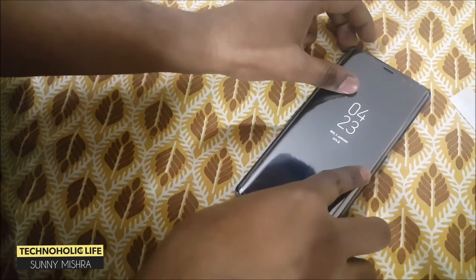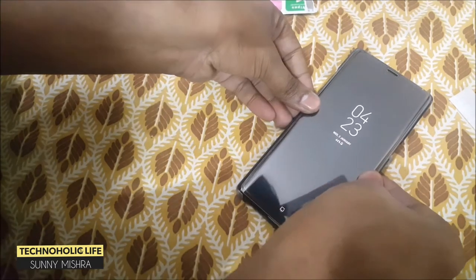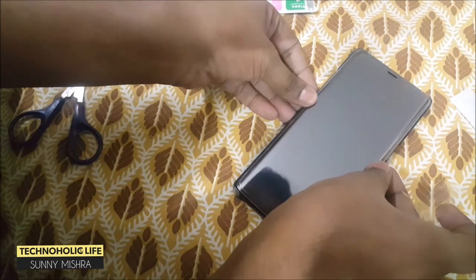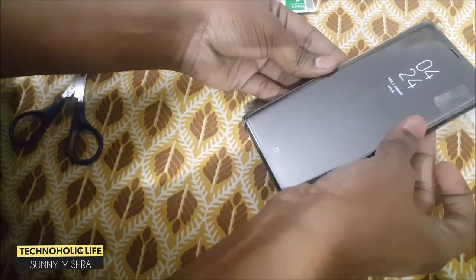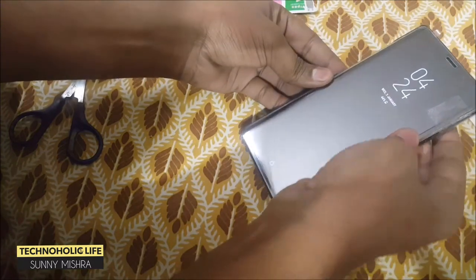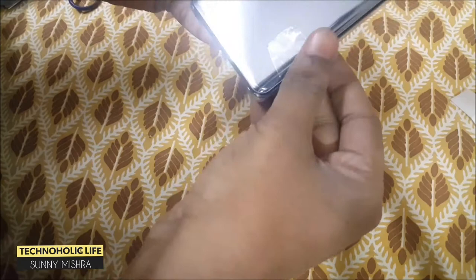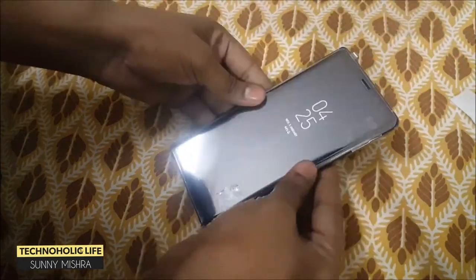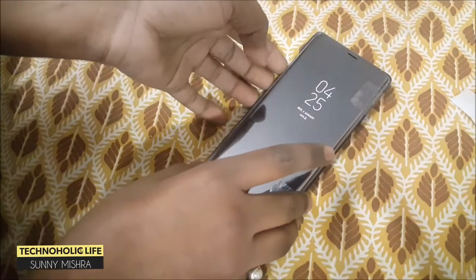Try to align it with the speaker and try to align it with the edges also. I will use tape to keep it in position — you can use guide stickers. When you are satisfied with the tempered glass position, fix it with the tape as I am doing.